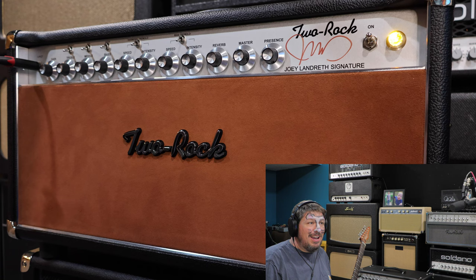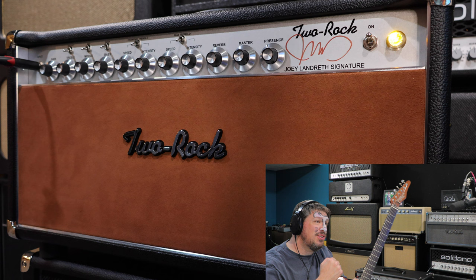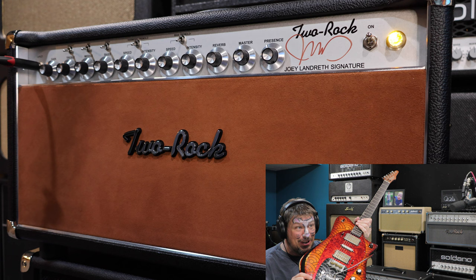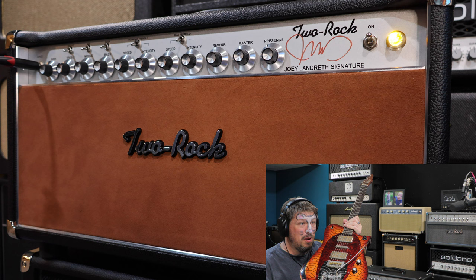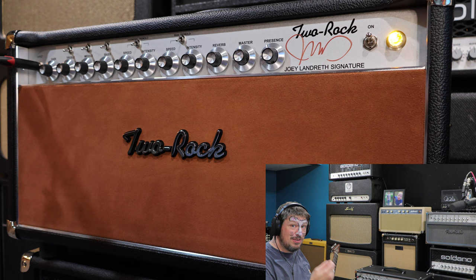All right, we've got it all set up. Since this is the Joey Landreth signature model, I thought I'm going to use my own signature model. This is my signature guitar from Fidelity Guitars — it is a six-string baritone with Mojo Tone pickups in it, and Steven's got its own little fuzz in here. We're going to be playing with this. I'll have more on this guitar later — we're going to do a full close-up of it to talk about it later on, but I think this is the perfect thing to play along with our Landreth amp. I've got the second camera on the Landreth, I just left it exactly as it's set up in the box. We're going to start twisting some knobs and seeing how it sounds — join me on this little adventure.